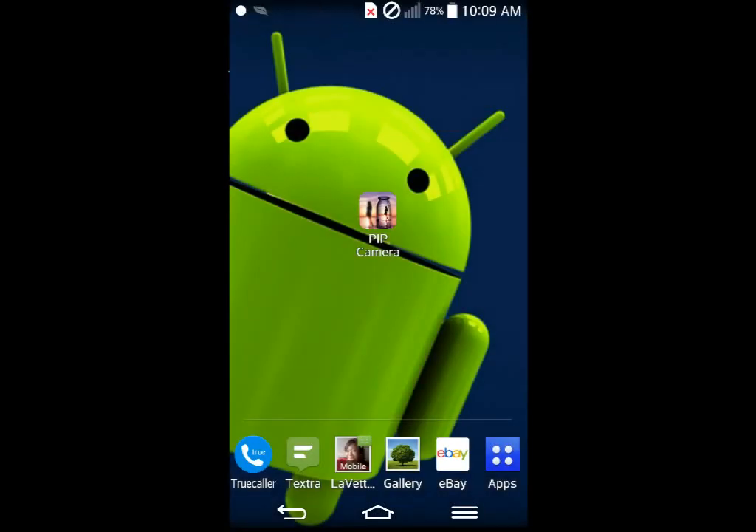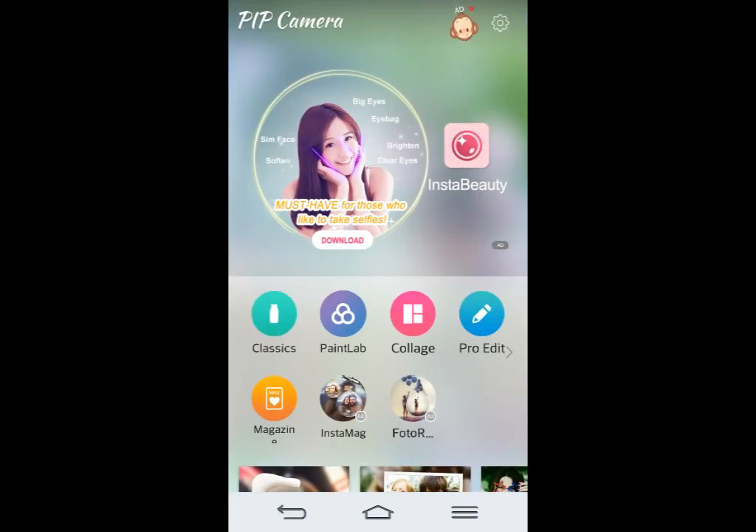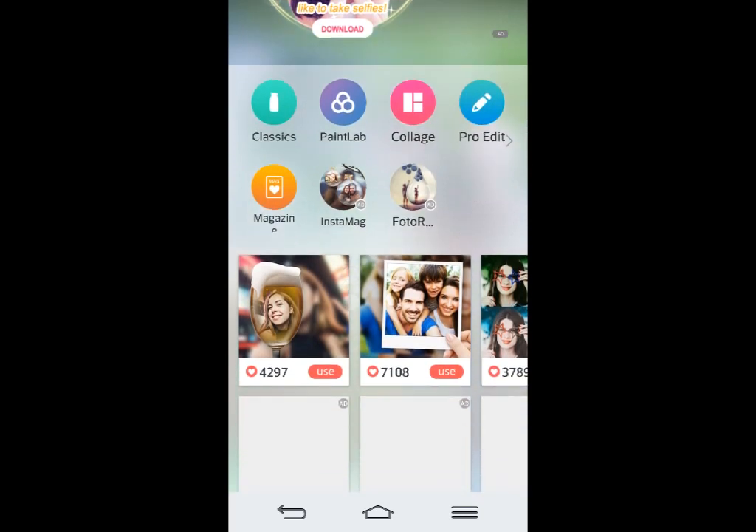Hello again everyone, welcome back to Android Play Store AppStars. This is one you might have seen before — a lot of people, especially young people, have used this one. But maybe not everybody knows about this app. This is another alternative picture app with a lot of cool features that some phones might not have. This is called Picture-in-Picture Camera, and it's an add-on camera app for your phone.